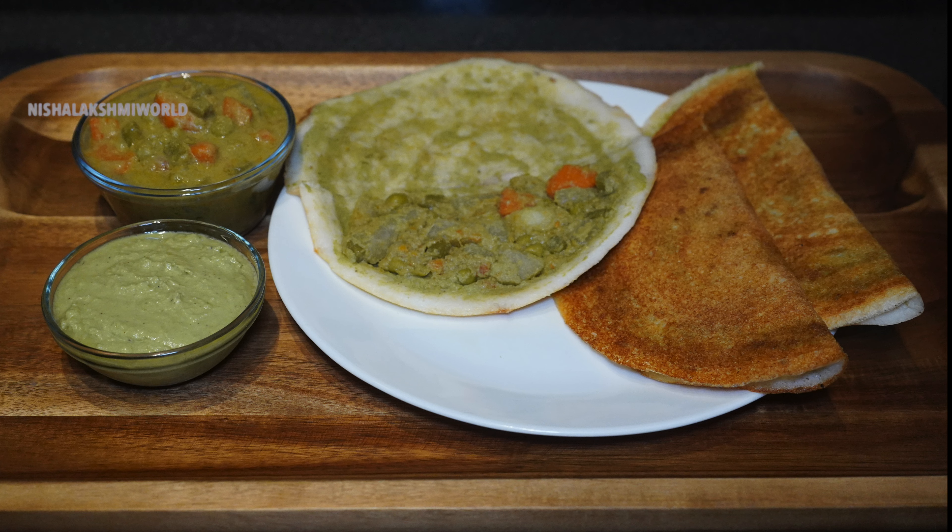Hello to all of you, welcome to Nisha Lakshmi World. Hope you all are doing good. Today we bring to you Sagu Masala — a delicious and scrumptious dish made by stuffing vegetable sagu inside the dosa. Typically sagu goes as an accompaniment for puri or rotis, but when had with dosa in this manner it will make you crave for more. This sagu masala is available in very few famous restaurants across Bangalore.